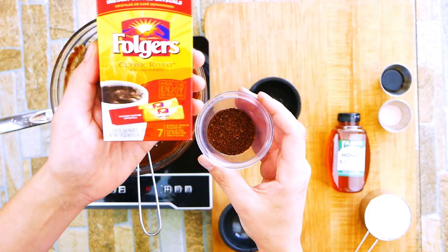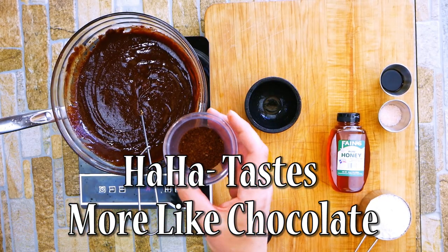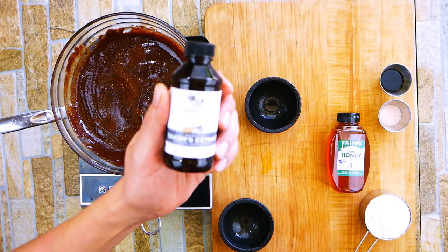We're going to use some coffee. Coffee makes chocolate taste more like chocolate — a lot of you guys have probably heard that. And it won't taste like coffee at all, which is the really amazing part. You think there would be a little flavor of coffee there? Zero.